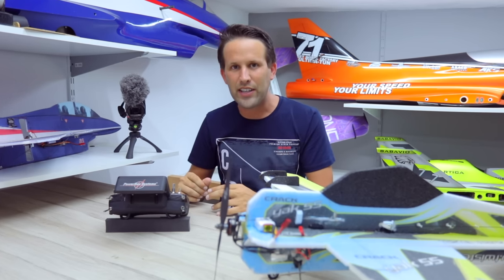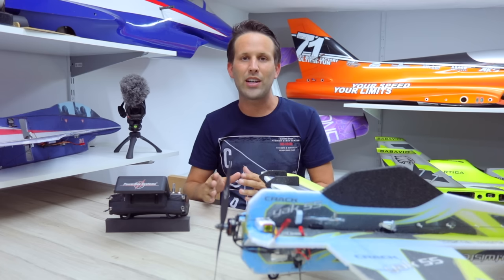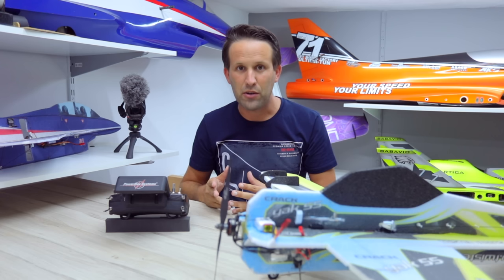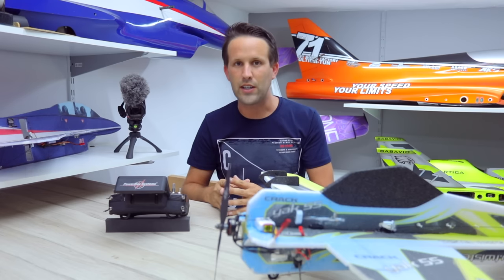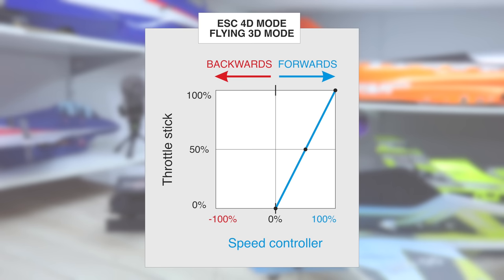First of all, we need to understand the kind of setup that we want to do in the radio itself. The speed controller has that button which allows it to go from 3D, so just forwards, to 4D - so that's forwards and backwards, depending on whether you're on the positive or negative side of zero. As we're using computer radios, I would always install the speed controller and have it set up for 4D. If you only want to fly 3D, limit the travel on the speed controller and control it as 3D.